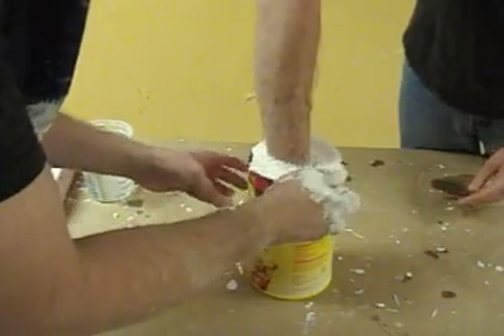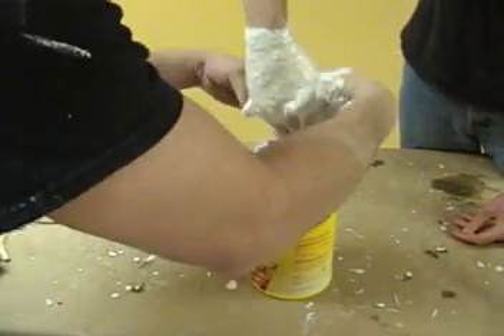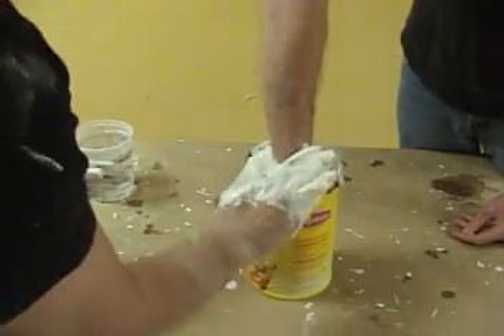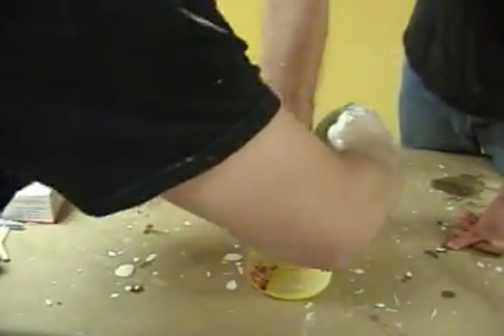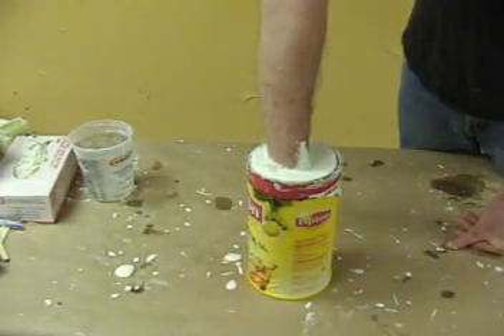Notice we're having our subject stick their hand into the alginate, then pull it out and knead and massage the alginate into the surface detail of their hand. That's an important step — if we don't do that and they just plunge their hand down into the liquid alginate, we can wind up with a lot of surface bubbles trapped on their skin. So always pull their hand out briefly, massage the alginate into the surface of their skin, and then plunge their hand back down.